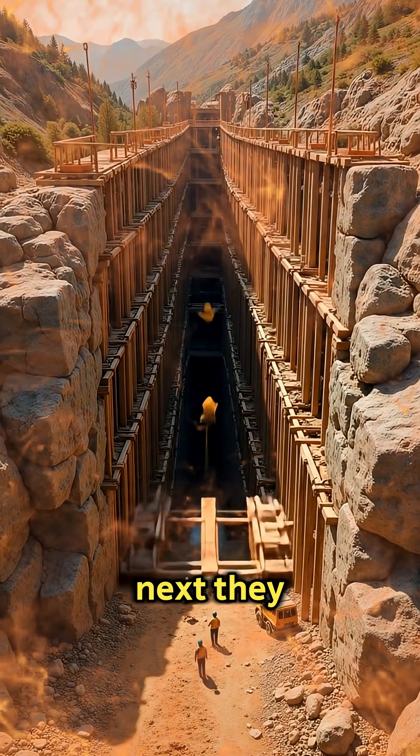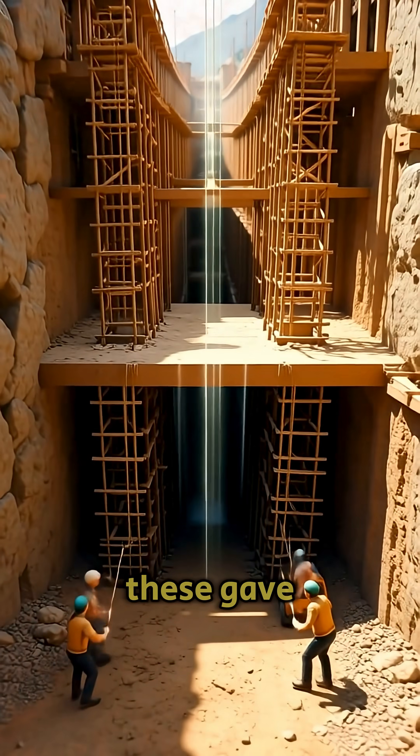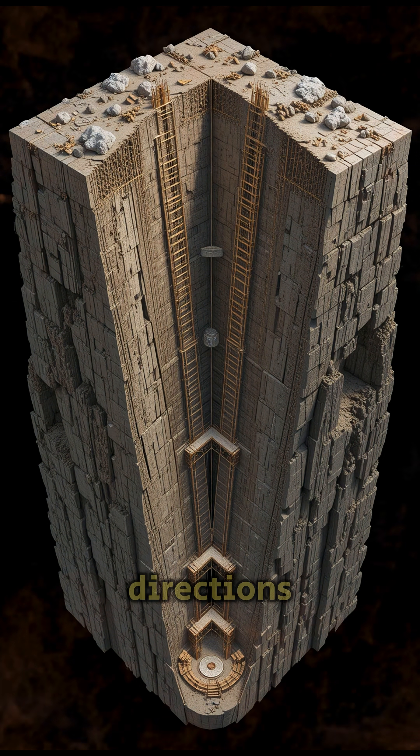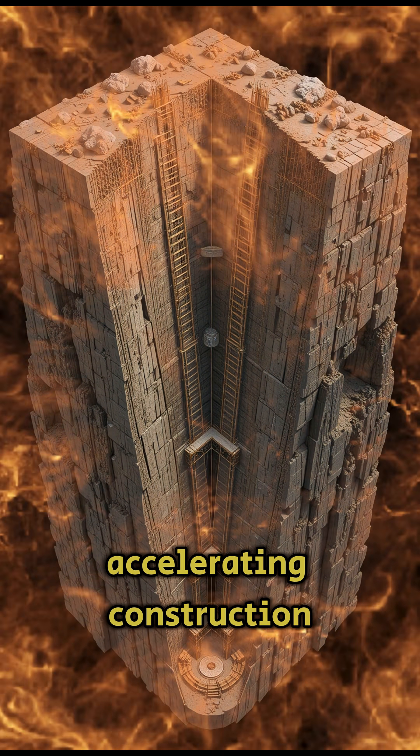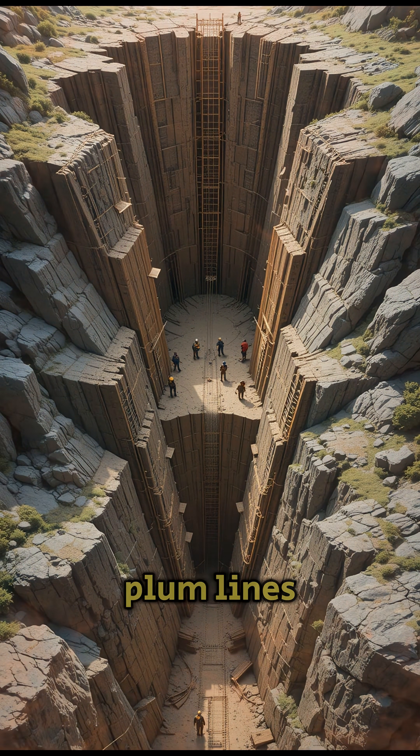Next, they dug vertical shafts at regular intervals. These gave teams access to dig in both directions, accelerating construction, and allowed precise alignment checks with plumb lines.